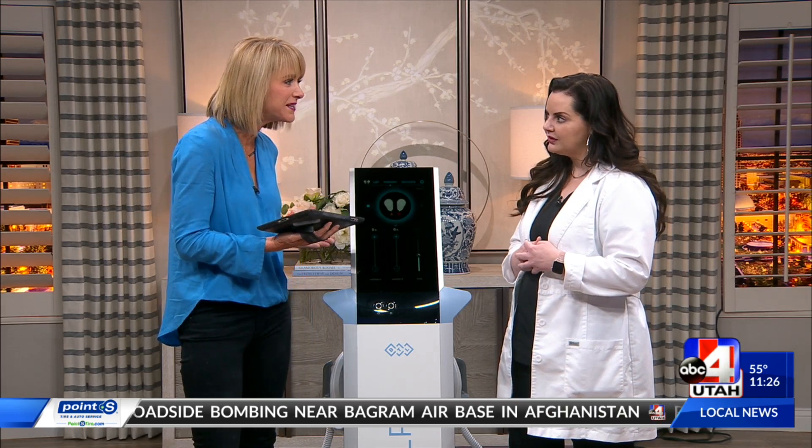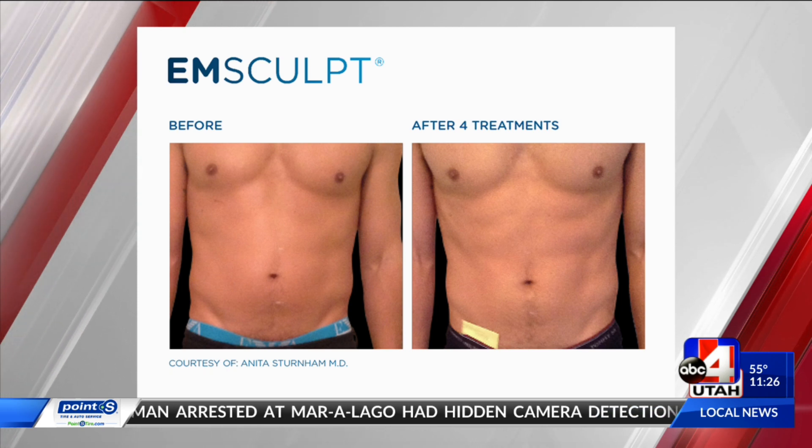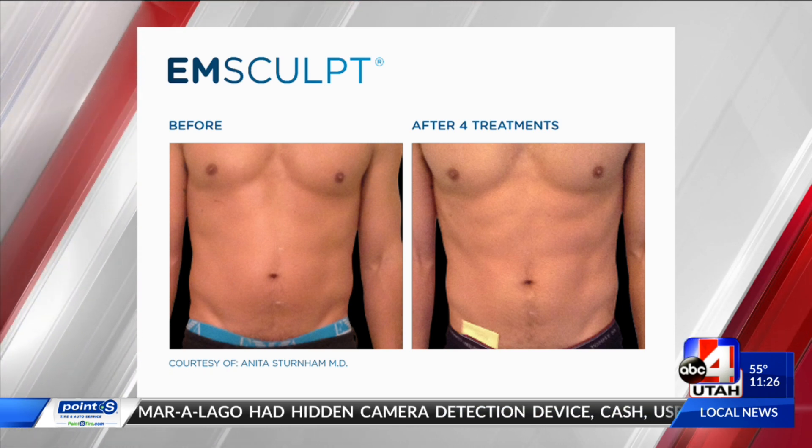Is it like CoolSculpting? Is it similar to that? It has a happy side effect of fat loss. On average, 19% fat volume loss, up to 29% fat volume loss — so around 25% is a great amount.